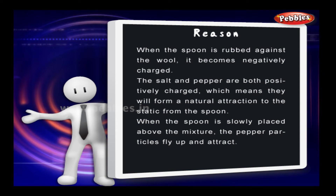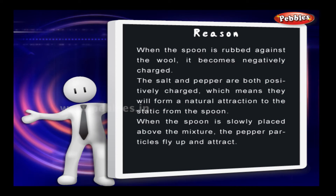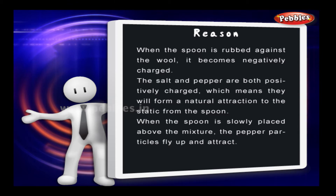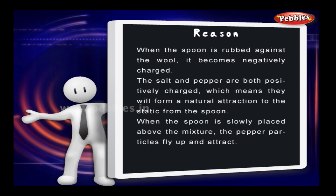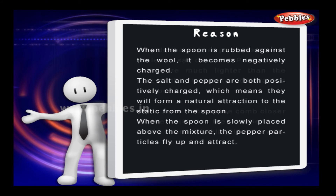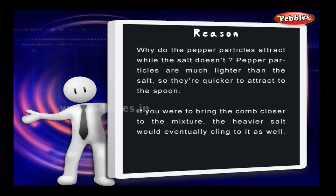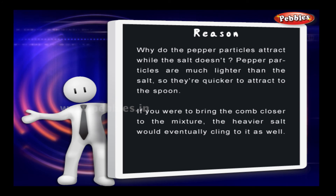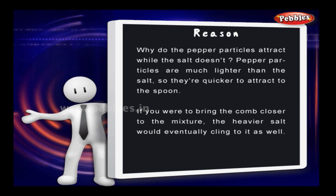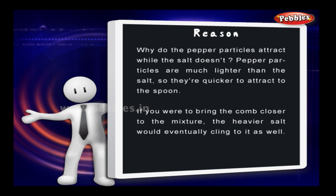The reason? When the spoon is rubbed against the wool, it becomes negatively charged. The salt and pepper are both positively charged, which means they will form a natural attraction to the static from the spoon. When the spoon is slowly placed above the mixture, the pepper particles fly up and attract. Why do the pepper particles attract while the salt doesn't? Pepper particles are much lighter than salt, so they are quicker to attract to the spoon. If you were to bring the spoon closer to the mixture, the heavier salt would eventually cling to it as well.